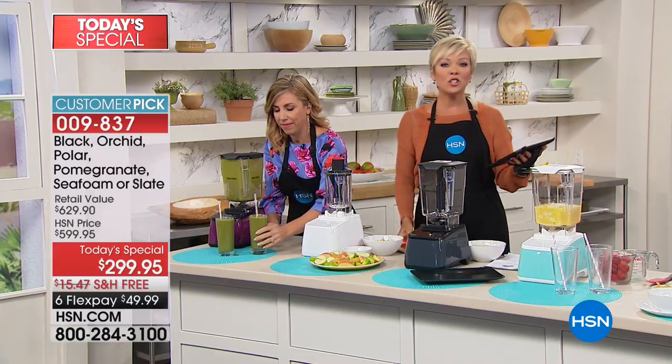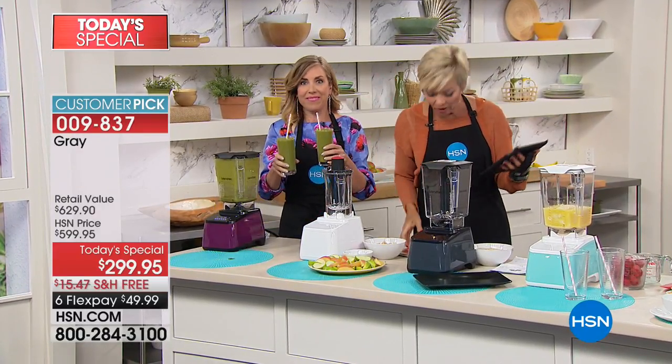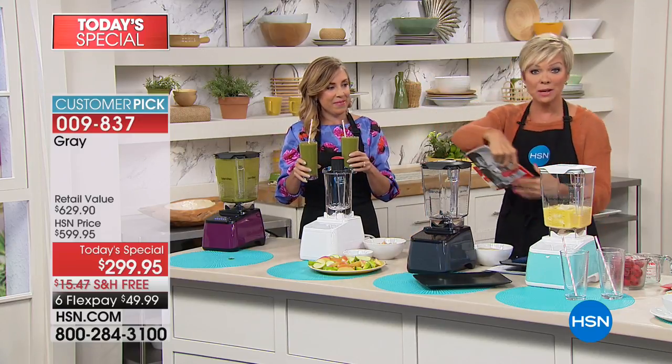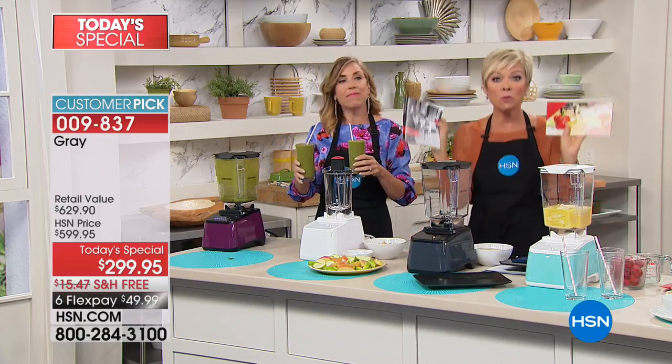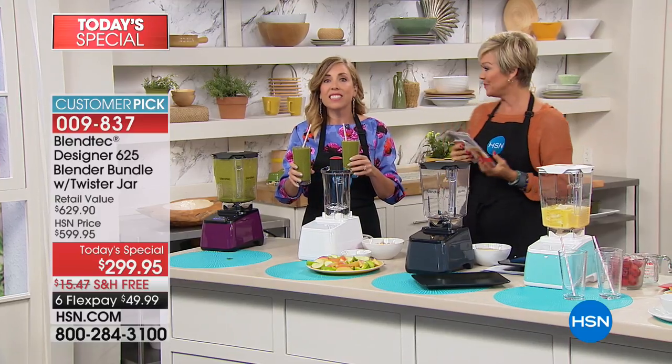Shout outs to everyone joining us on Facebook. Monica was asking if it comes with recipes, and it does — 30 recipes are included. And there's a lot more on the Blendtec website too, tons and tons of recipes.